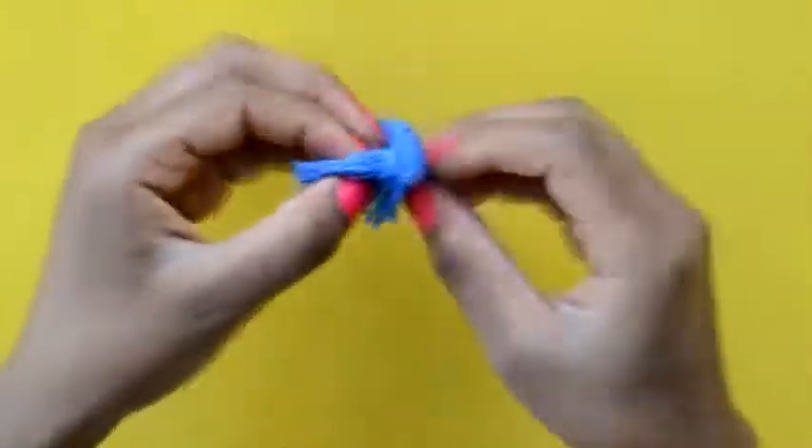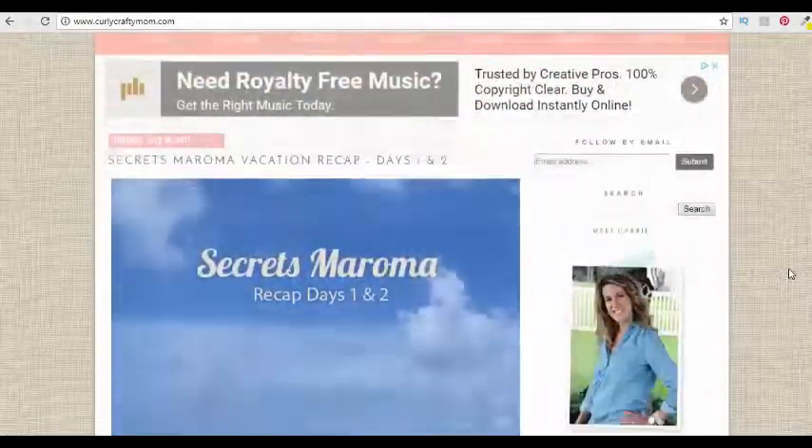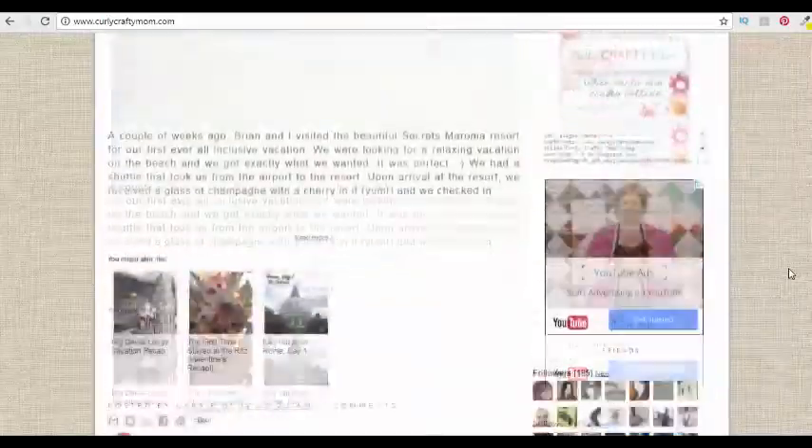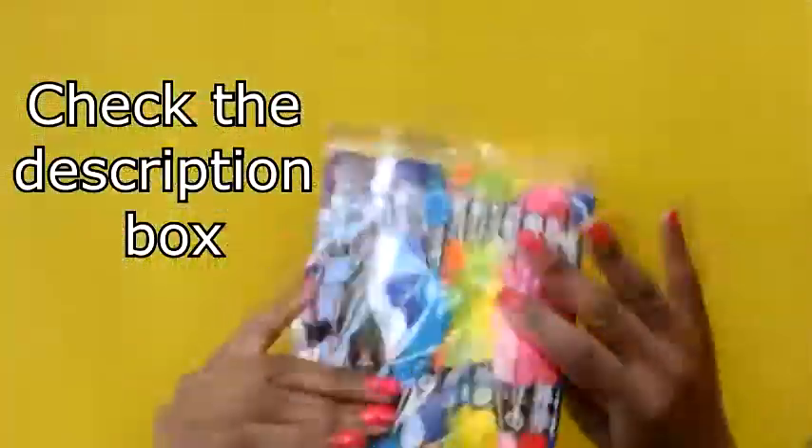Today I'm going to be showing you how to make these cute layered tassel earrings. This video is in collaboration with Carrie from curlycraftymom.com, so be sure to head over to her website to check out her linky party.